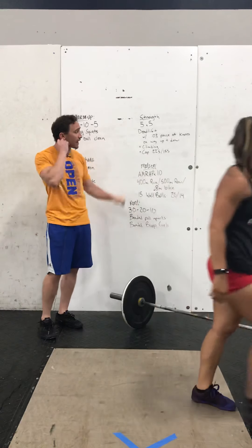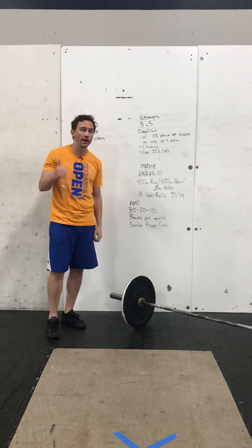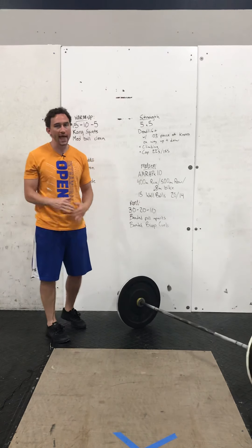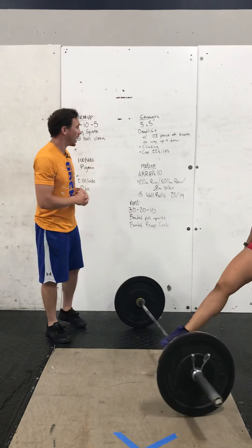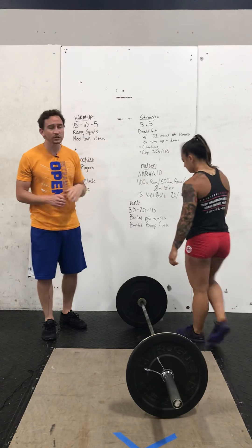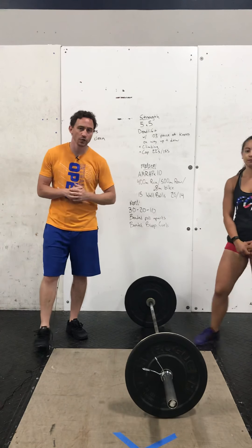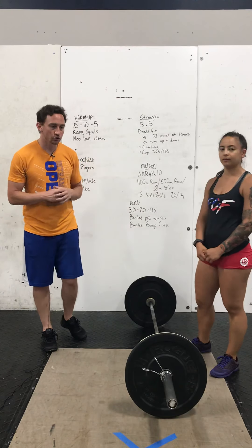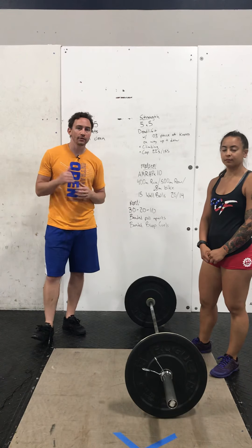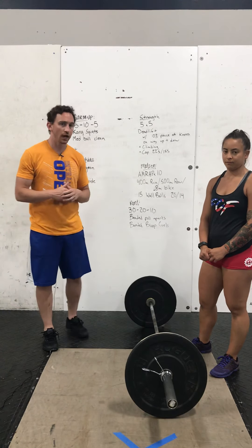So that'll conclude mobility. Now today's strength — we are going to do a five-by-five on deadlift. We have a three-second pause at the knees on the way up, as well as on the way down on every single rep. We are climbing in weight, but our cap today is going to be 225 for males and 155 for females. So remember that as you build up — that's the heaviest set you'll do today, so do not go above that.